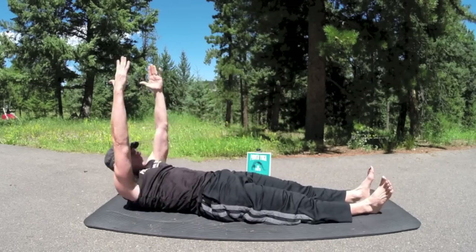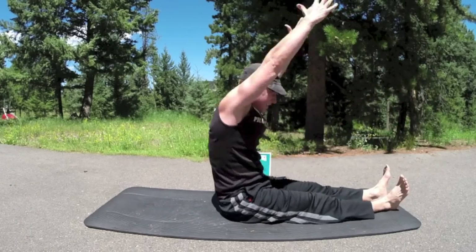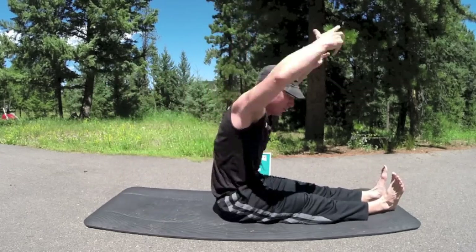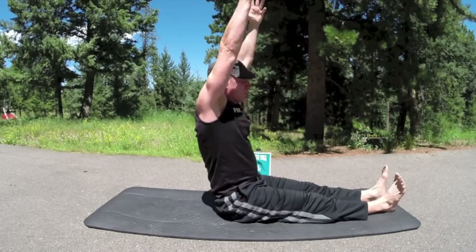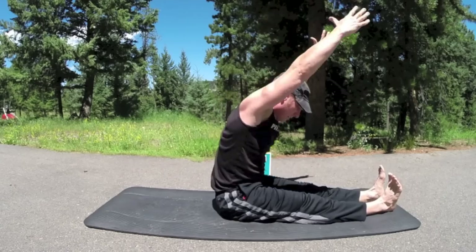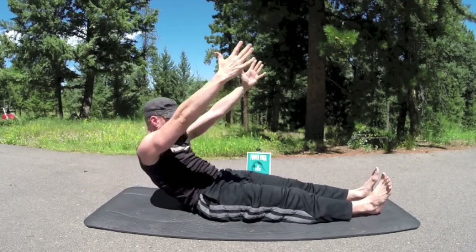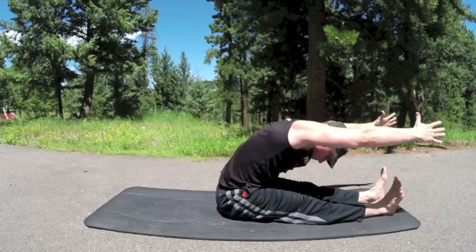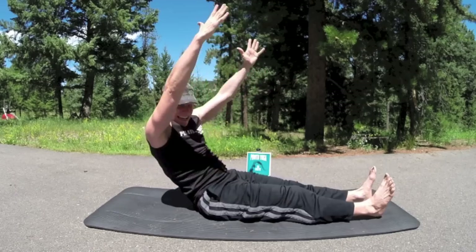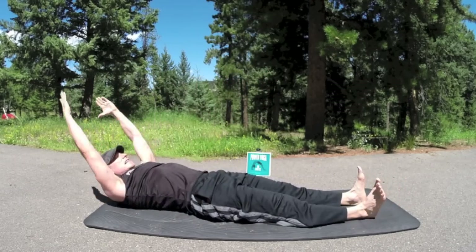Continuing roll-ups — really hollow out those abs, reach up and over the toes for a huge stretch. Five more times. Your mind and body connected together — everything else you do, your body will do so much better. Round over the toes like you're going over a beach ball. I may add one extra — going to do one more time, then moving into the straddle spine stretch.